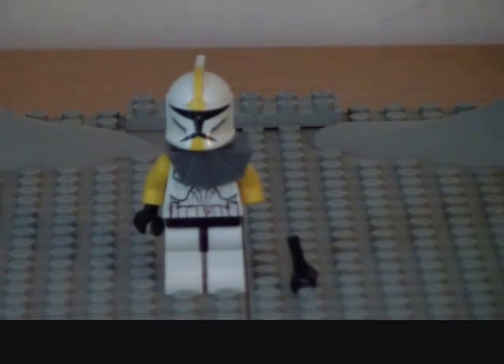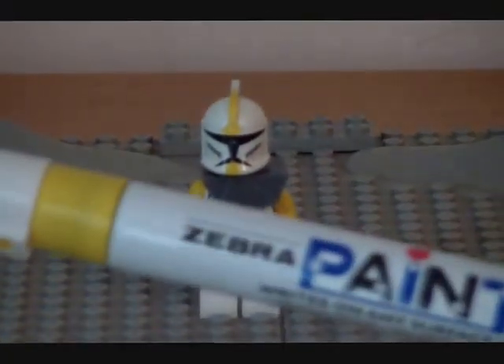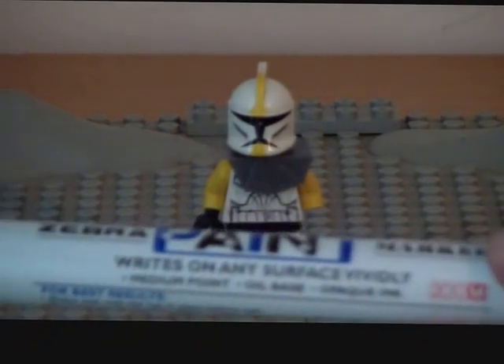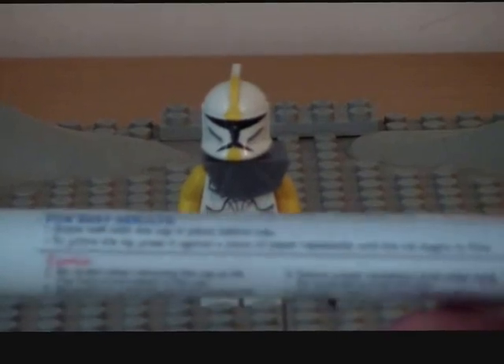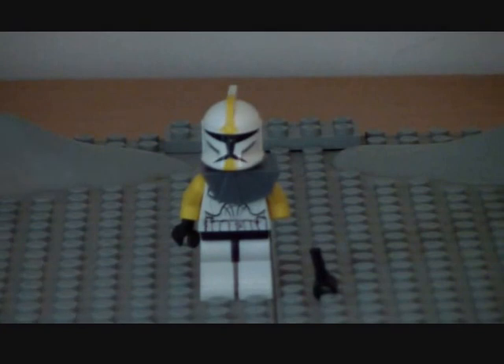Here's the last look at the marker, and we're kind of done with this custom review — it's really simple. It's a Zebra paint marker, and it writes on any surface vividly. The marker body is in metal and the cap looks like this — this part is in metal. That's the kind of marker I use.